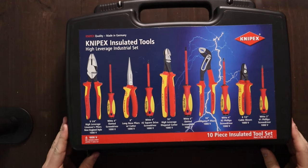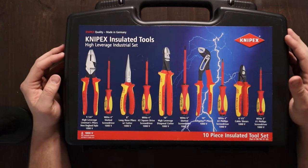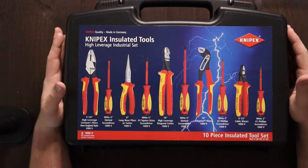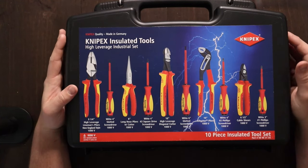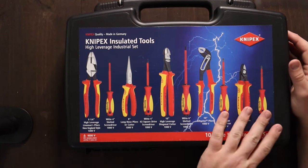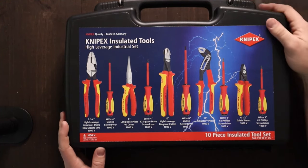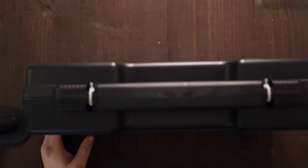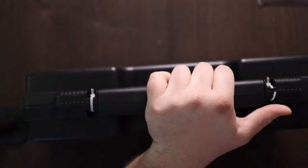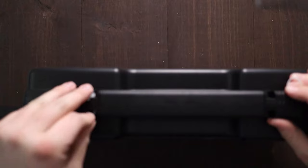Now this is a huge case. This is much, much bigger than I thought it was going to be. I went through a lot of different sets from Knipex before finally settling on this one — it really felt like the most bang for your buck — and I ended up getting it. I really have been waiting to check this thing out, so let's give it a look. If I can ever figure out how to open this thing.